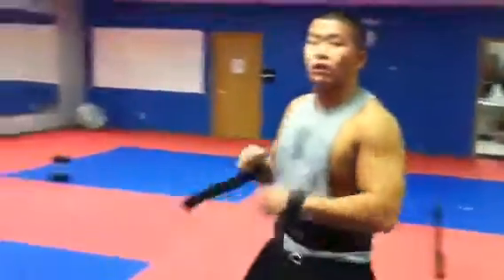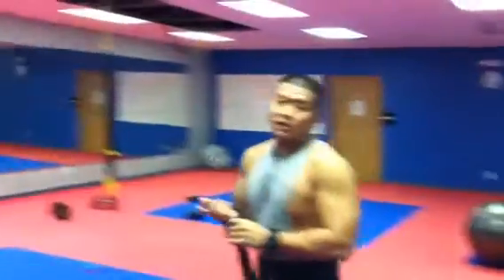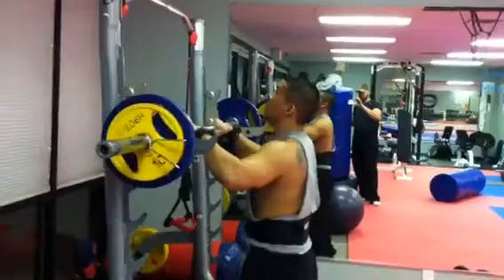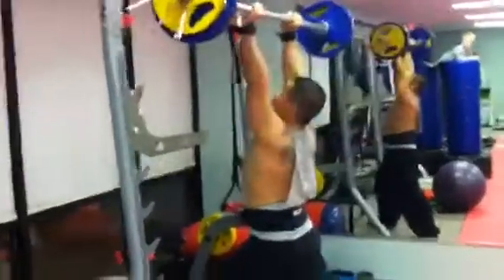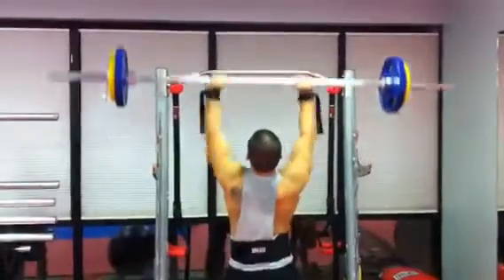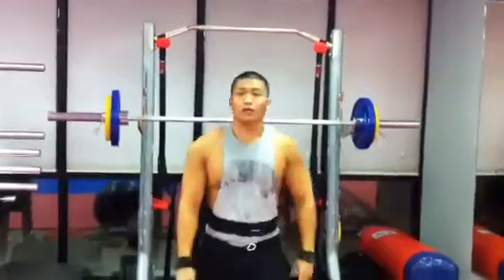Your next one is your shoulder press. You can either do dumbbells or you can do a straight bar. Dumbbells are very good — just push it. I personally like the straight bar myself. Basically what you do is you go up and you go down slow, like a negative. That's your third exercise.